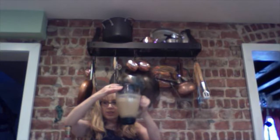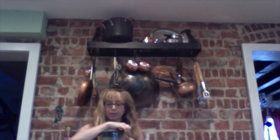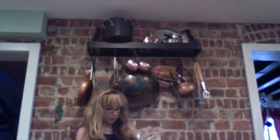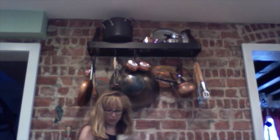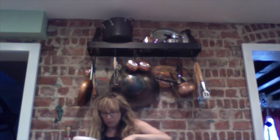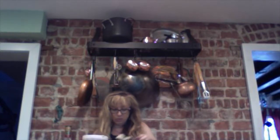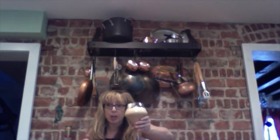This looks all kinds of fantastic. I'm going to pour it and top it with some of that spicy whipped cream I used earlier. And now I'm going to give this Cold Buttered Yum a taste.